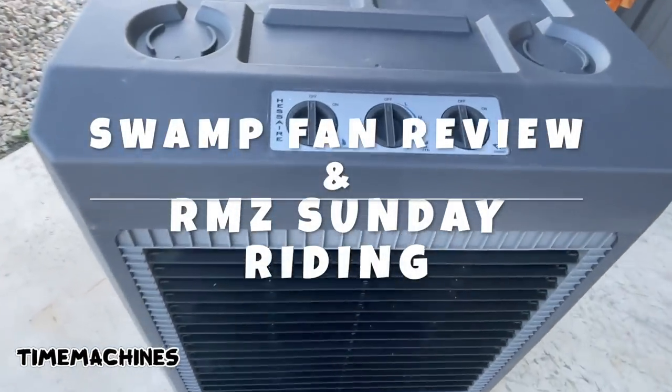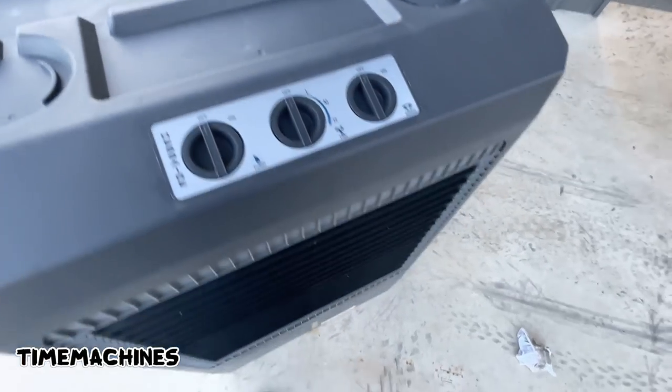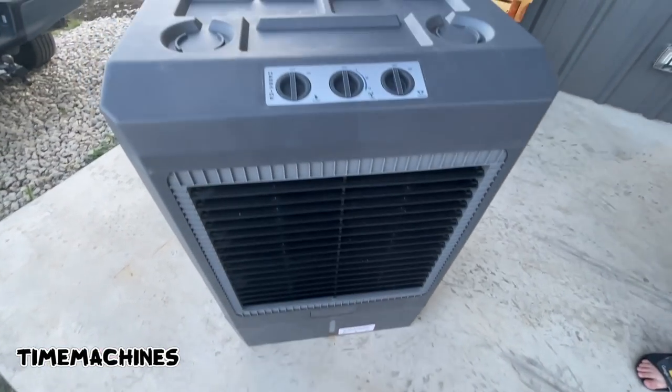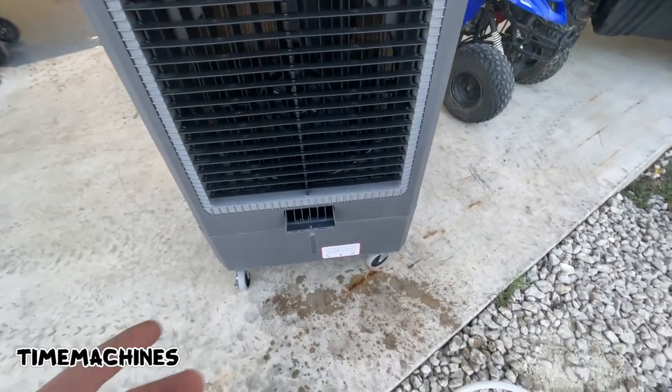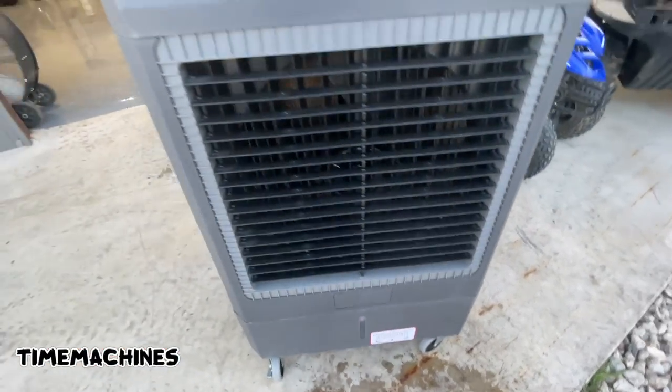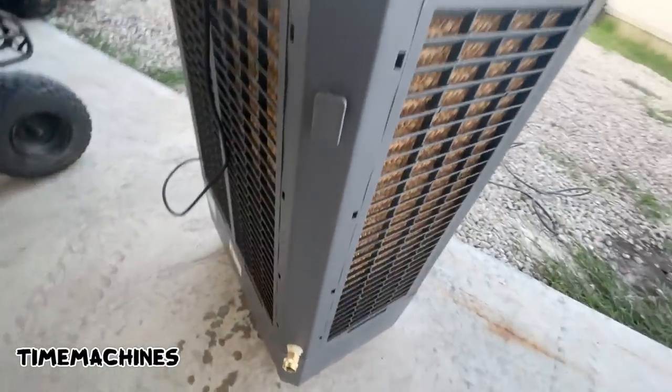We got it out of the box — pretty big, boys. What we're going to do is put the casters on and take it inside. If you're going to use it indoors, you fill the tray with water until the float is all the way full. If you're going to use it outdoors, you can just hook a hose right to it — comes with a little adapter.